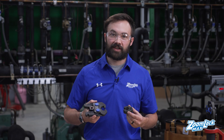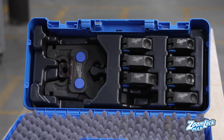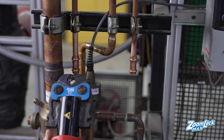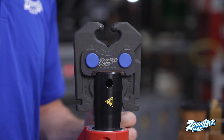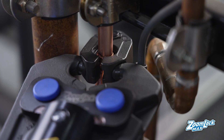ZoomLock Ring Kits are the latest accessory for your ZoomLock Crimp-to-Connect tools. These Ring Kits are specially designed to help you make air conditioner or refrigeration piping connections in tight or hard-to-reach spaces. The Jaw Rings work with any ZoomLock Max Crimp tool, giving you the ability to create strong, permanent pipe connections where it was previously difficult or impossible.